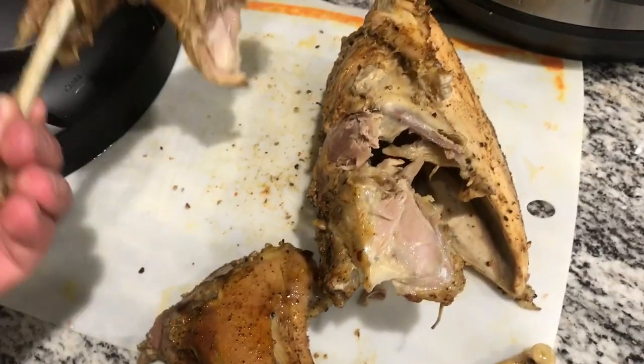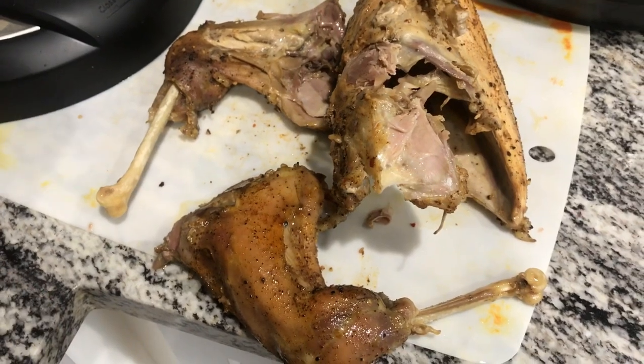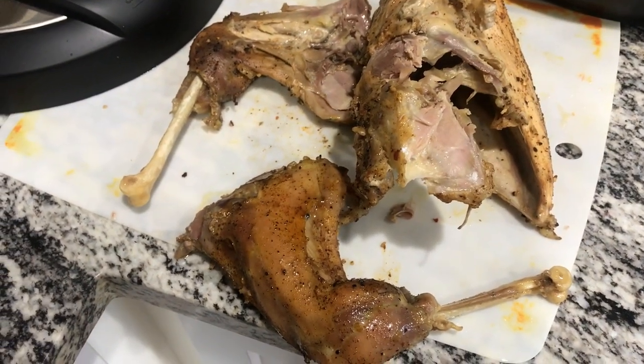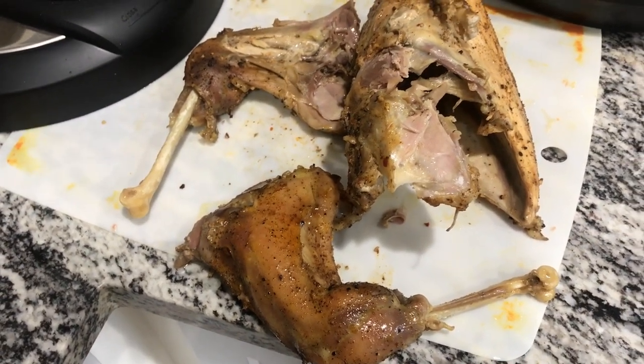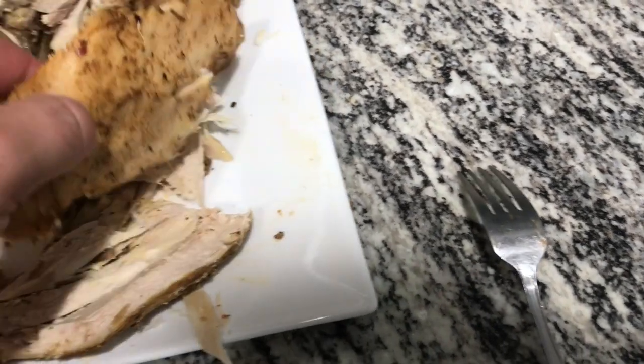At 50 minutes it's at least tender enough that it pulled apart. I went to pick it up out of the pot and one of the legs just ripped off when I pulled it out. So I'm gonna sit down with the family, have some dinner, and I'll let you know afterwards if it was good or not.